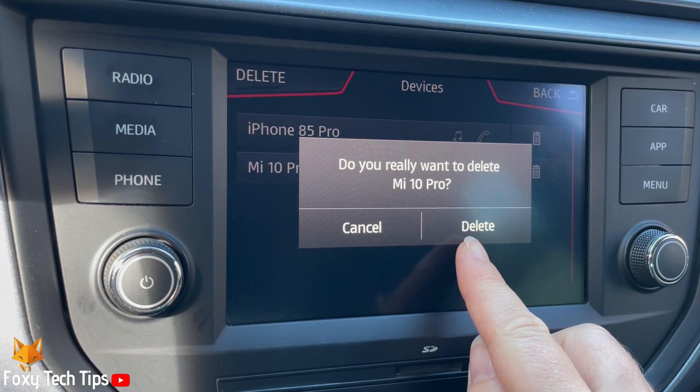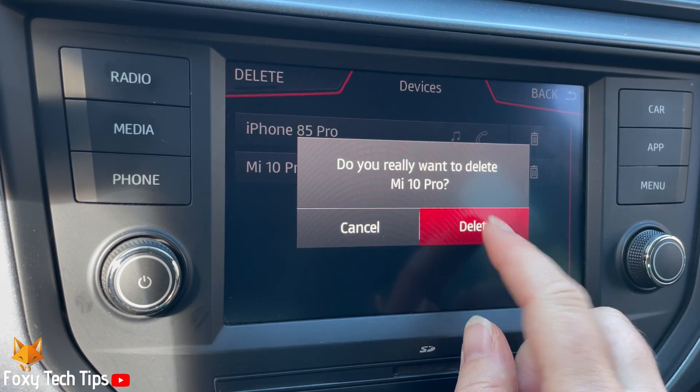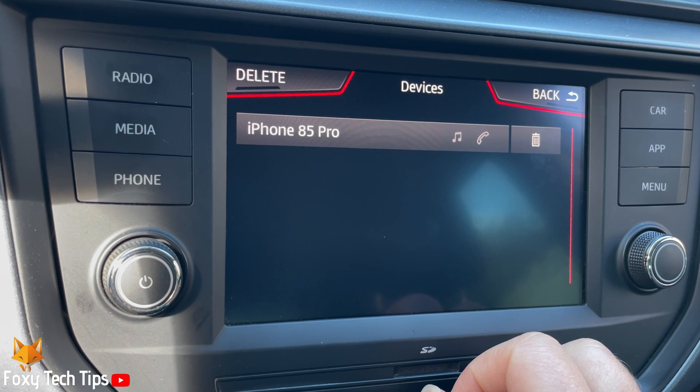Tap Delete on the popup. That Bluetooth device has now been unpaired.